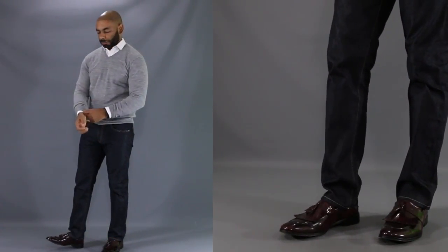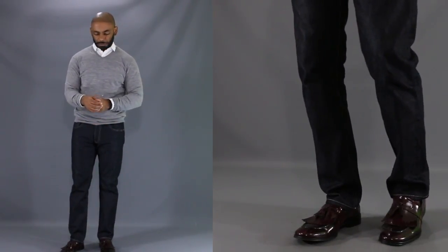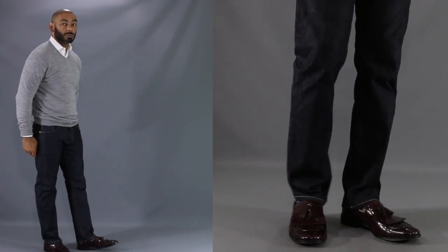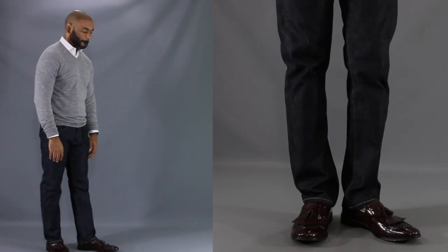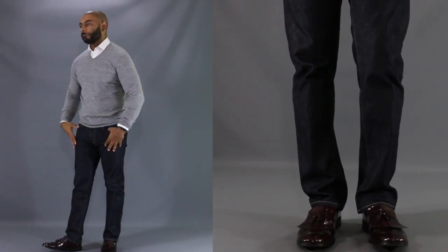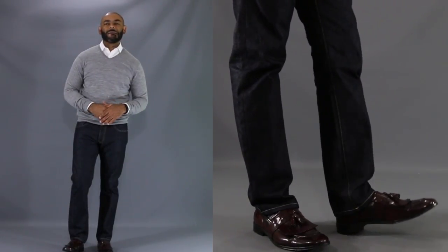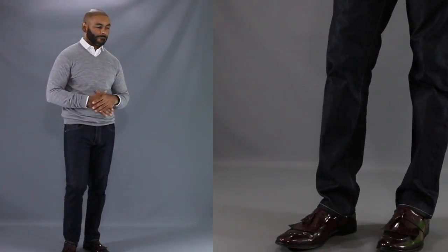For our third look today, I wanted to show you just how well burgundy shoes go with one of my favorite pants to wear them with — dark denim. We have the burgundy tassel loafers again, this time going with my tried and true slim fit dark wash jeans. Up top, once again we have gray, which goes very well with burgundy, with this gray v-neck sweater. And like I usually like to do with my v-necks, I throw a white button-up underneath for just a little contrast between the white and the gray. A fantastic look for a date on a fall or spring evening.